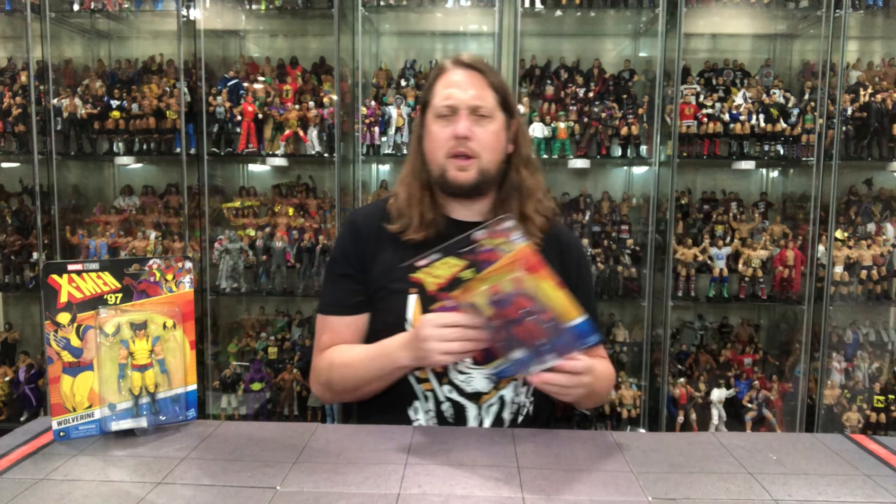We're going to do this review like we do all the others on the channel — take a look at the packaging, talk about it, unbox it, talk about it, and see where it goes from there. We're going to go bad guys first and start off with old Magneto.